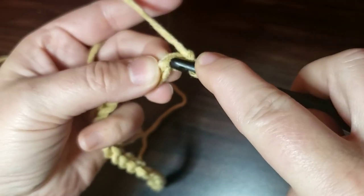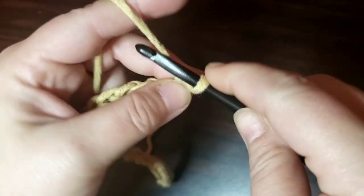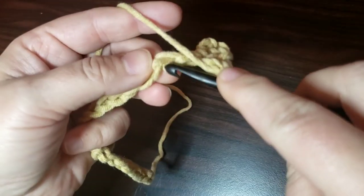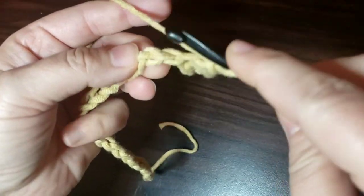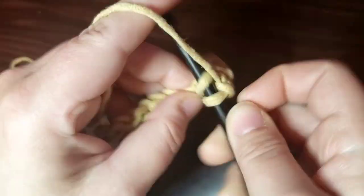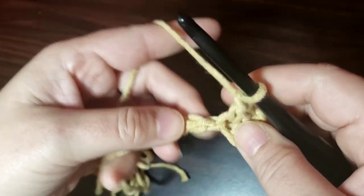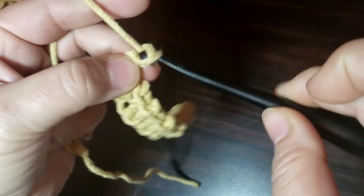What we're going to do is skip the first chain, and in the second we're going to put a single crochet. Then we're going to chain one, skip one, and single crochet in the next. So that's what you're going to repeat: chain one, skip one, single crochet in the next. Just repeat that all the way along your chain. Make sure you always get that chain one because that's where we're going to be working for the rest of our pattern.